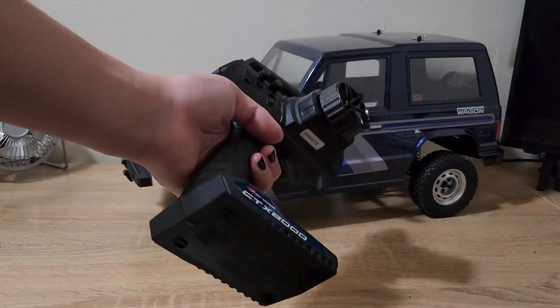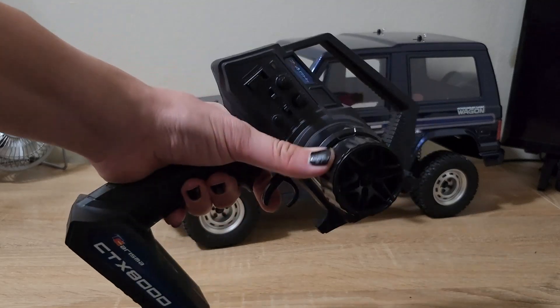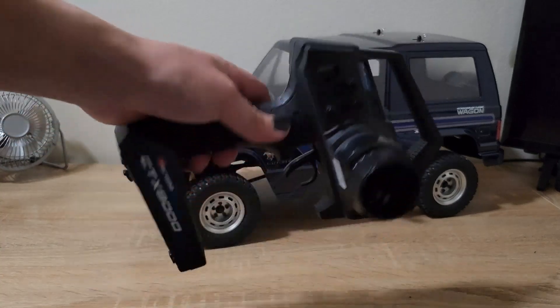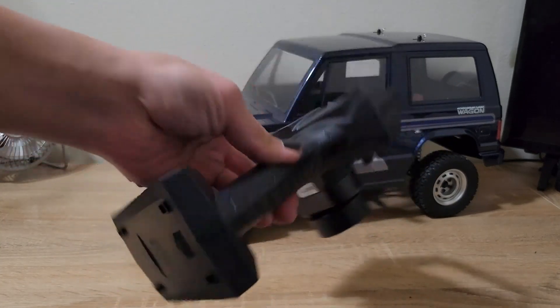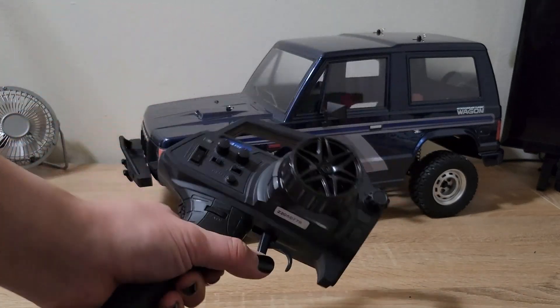This is the radio you get — the CTX-8000. It's whatever — it feels cheap, you can't one-hand drive it very well, it takes four double-A's, batteries aren't included for the transmitter. Other than that, pretty cheap radio. I honestly don't really like this radio at all.